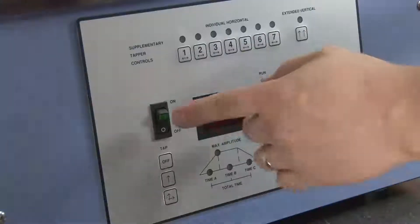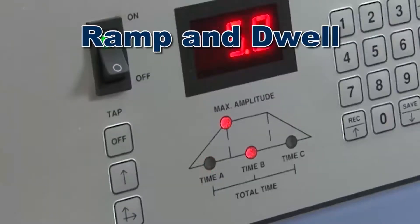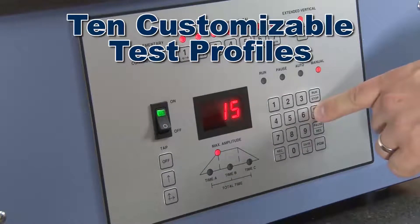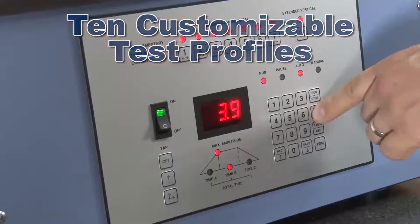The Ultrasiever has an easy-to-use control panel that regulates vibration amplitude, ramp and dwell, test time, and tapping action, as well as 10 fully customizable profiles to assure reproducible test results.